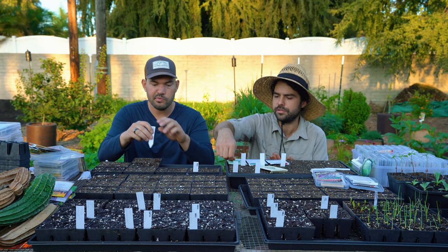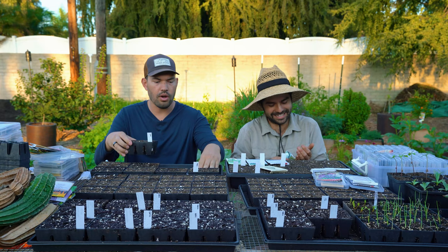Nasturtiums are edible — I certainly don't like the taste. I actually would go as far as to say I hate the taste. But you will find me growing quite a bit of them.